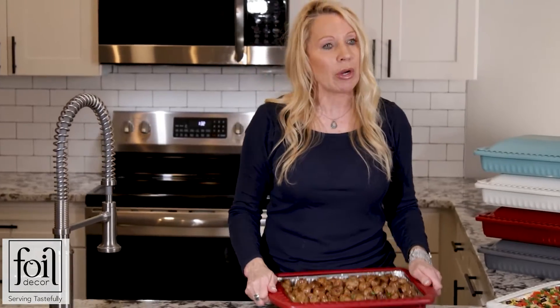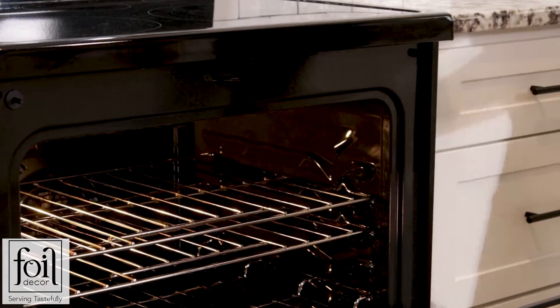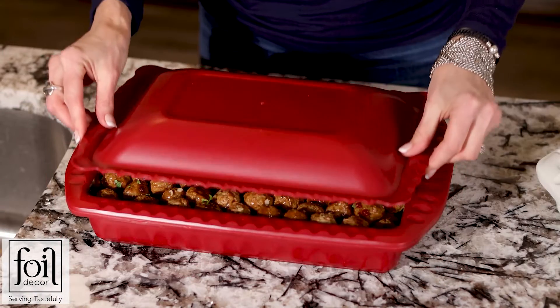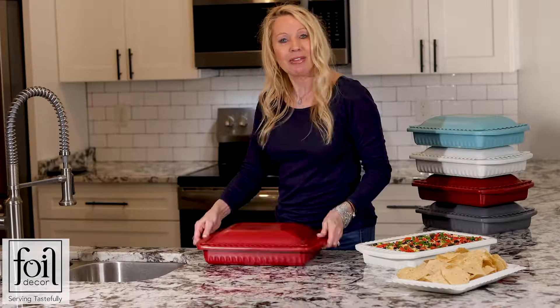The handles don't get hot when transporting. You can take your hot foil pan directly from the oven, put it right into the container, pop on the lid, and just walk out the door.